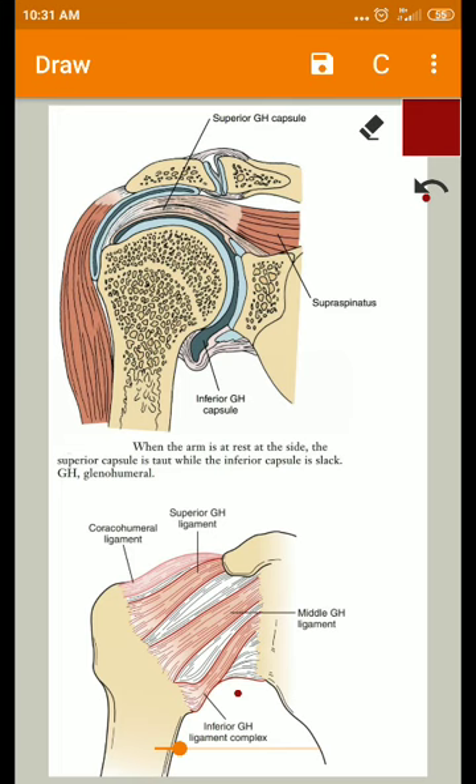The capsule — seen here as the light white structure — is reinforced by the superior, middle, and inferior glenohumeral ligaments as well as the coracohumeral ligament. The superior, middle, and inferior glenohumeral ligaments are thickened regions within the capsule itself, with some of their fibers fused with the capsule.